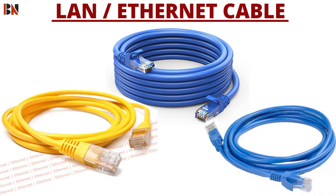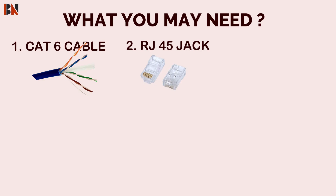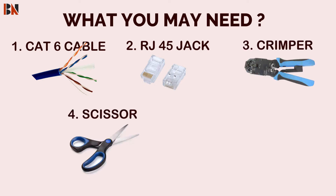To make a LAN cable, you need the following things: 1. Cat6 cable, 2. RJ45 jack, 3. Clamper, 4. Scissors, 5. LAN Tester.